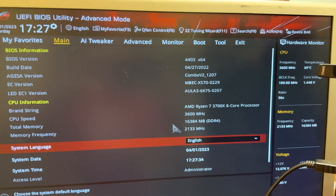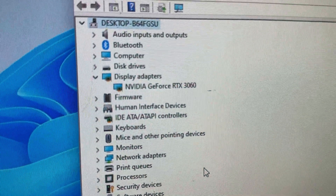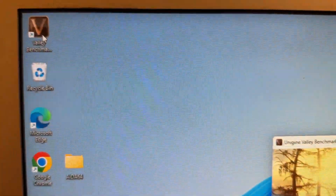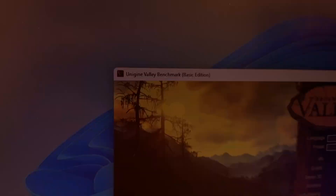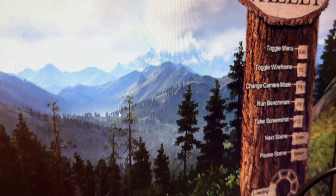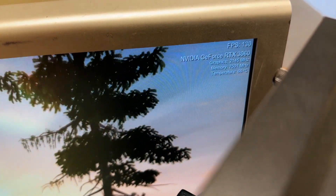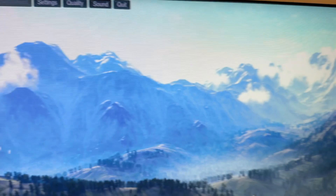Let me run the MODS test again. Here we have our RTX 3060 that was just fixed — there are no artifacts anymore. Running the Valley benchmark on extreme settings. FPS is 103. Beautiful, very nice — the fans are running. It looks great.